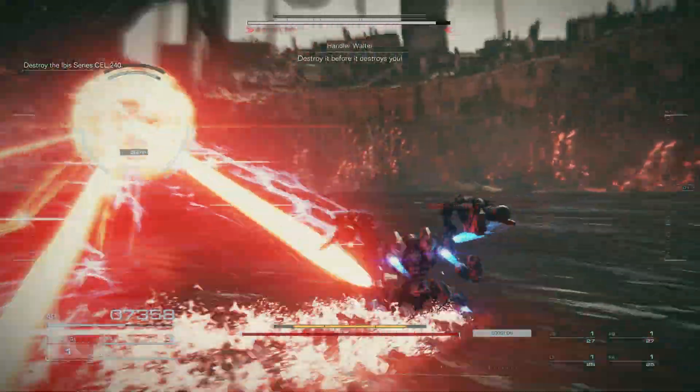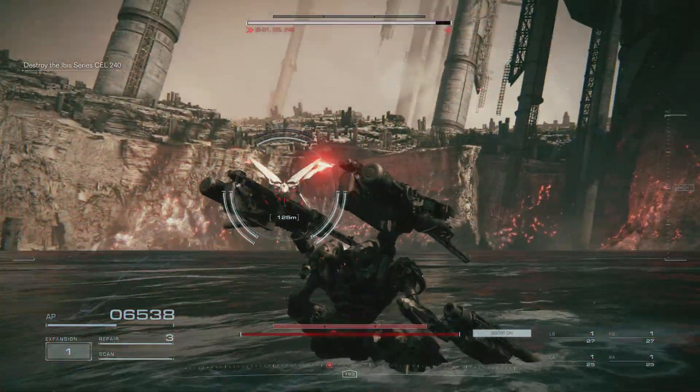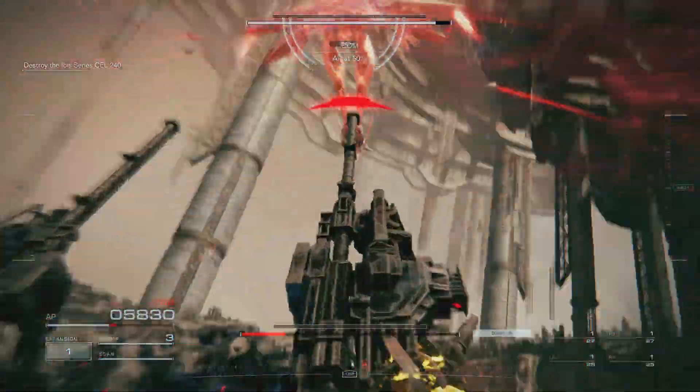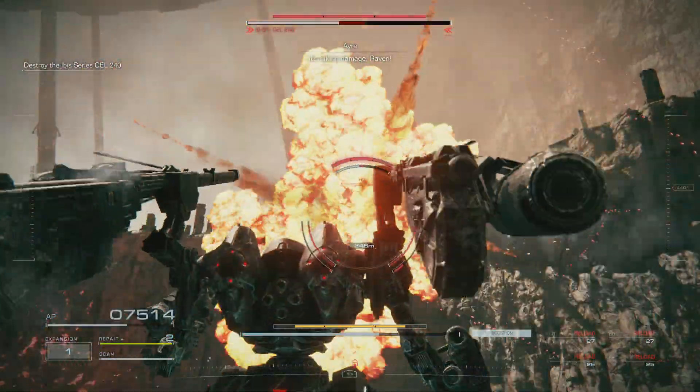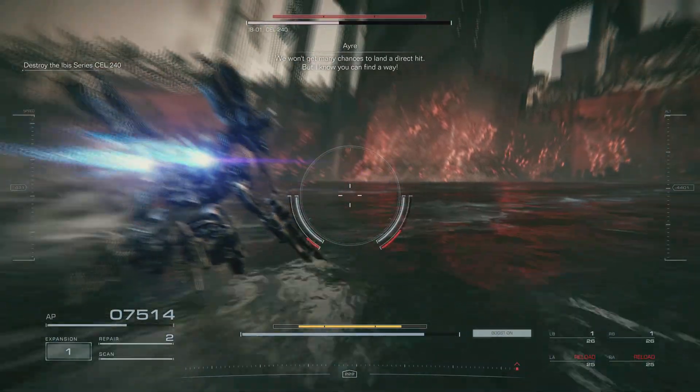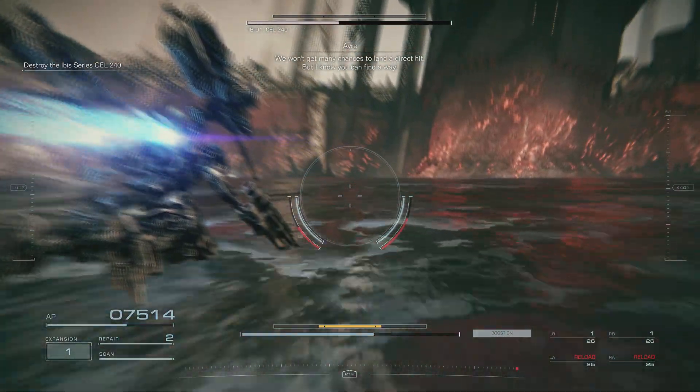Destroy him before it destroys you. AP now. AP at 30%. I can't take chances to make a direct hit, but I know you can find a way.